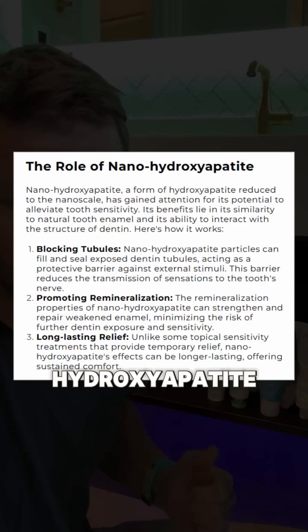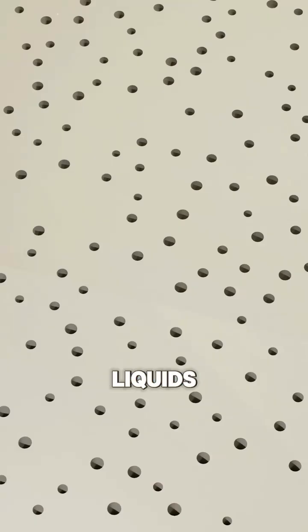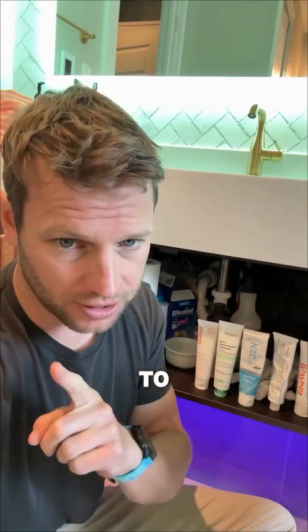It's called nano-hydroxyapatite, and the way it works is it seals off the holes in your teeth so the hot and cold liquids don't even get to the nerve below. Here's what you need to know.